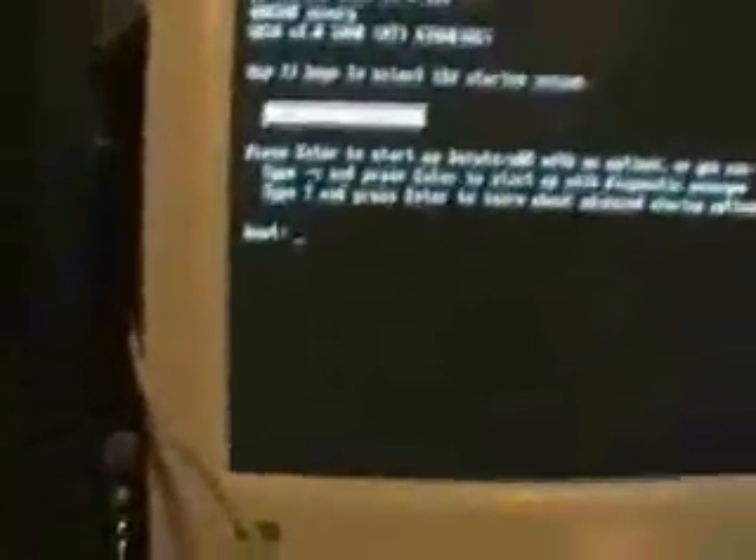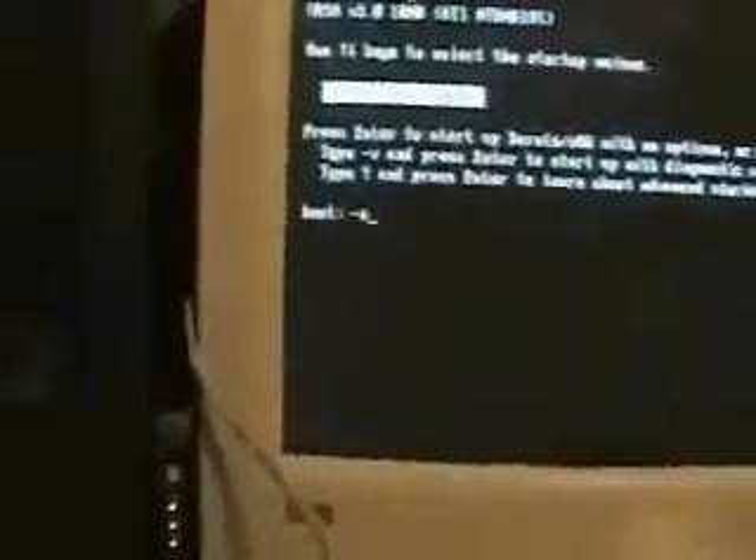Alright, so this time I'm going to hit F8 — that'll give me my boot options. To boot into safe mode, it's minus X. I can type that on my PC or PS2 keyboard, because I'm technically not in Mac OS X Unix yet. This is still DOS.